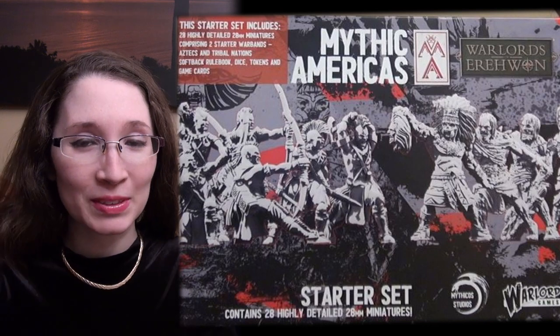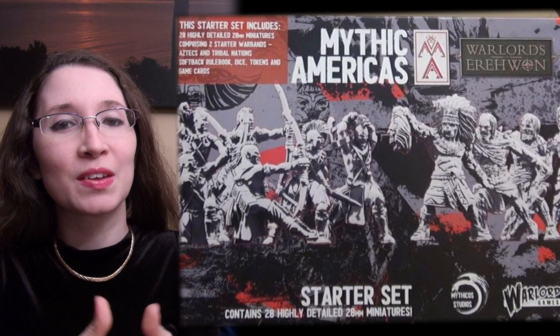Hi, this is Naomi with Sword and Steel, and today I am checking out this Warlord Games miniature game called Mythic Americas. Tiffany is here with me today as an archaeology student who knows much more about that time period than I do. We have tried out the game, read through the rules, checked out the relevant history within the game, and we are here to tell you about our first impressions today.